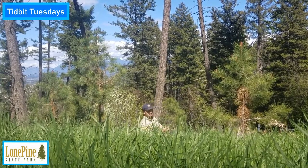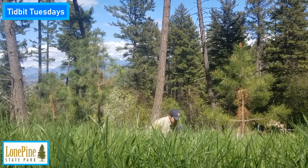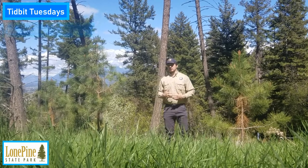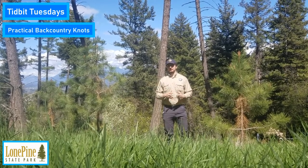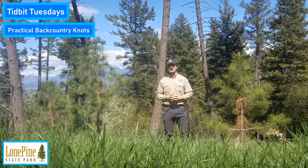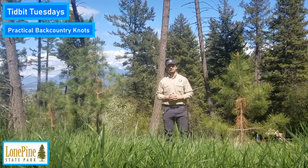The snow is finally starting to melt and many people are starting to plan backpacking trips. An often overlooked part of backpacking is the important role that knots play, whether it's creating bear hangs, securing heavy loads, or tents. There are many different uses that we can find for knots in the backcountry.